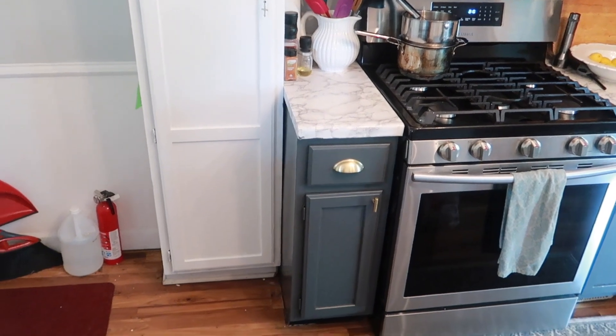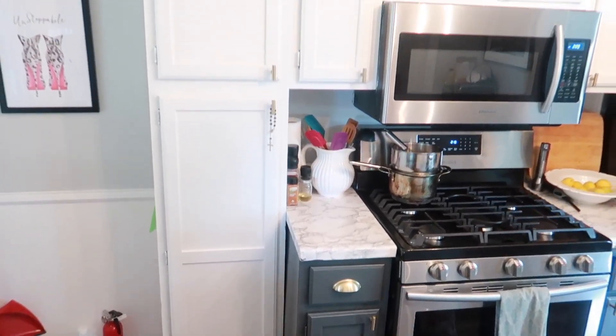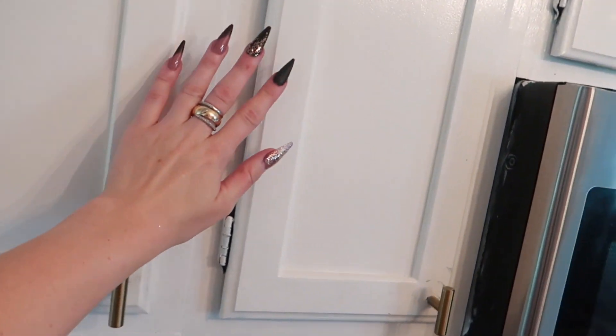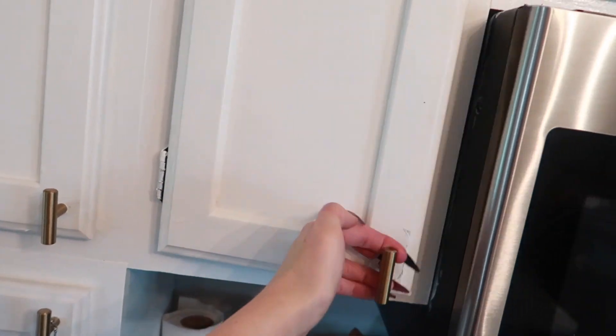I cannot believe how much brighter my kitchen is — my kitchen is so much happier now. I am absolutely in love with this project. Every single time I see my cabinets, I smile ear to ear. It turned out better than I thought it was going to, and it was much faster than I anticipated.